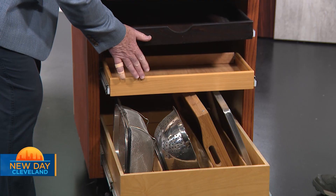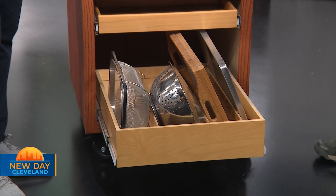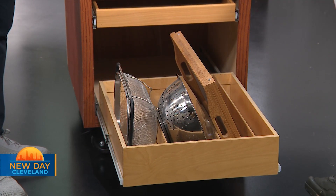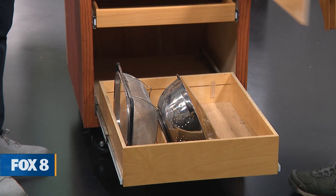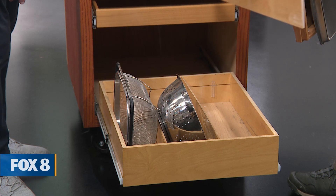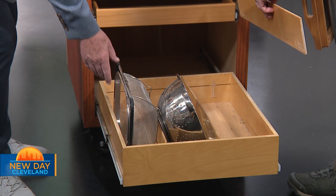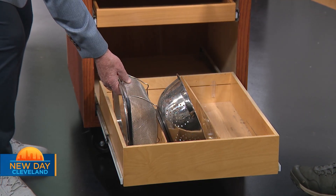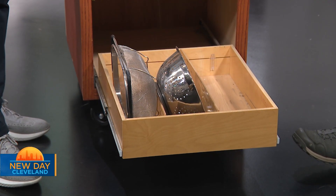Down here on the bottom, I love this tray. It helps you divide up the things that are hard to deal with in your cabinets. We can make these dividers either permanent, or you can take them out and adjust them so they're infinitely adjustable. So if you've got something larger like a colander, or smaller like a cutting board, you can adjust it any way you want. This makes it much easier, and you can really tailor it to what's in your kitchen.